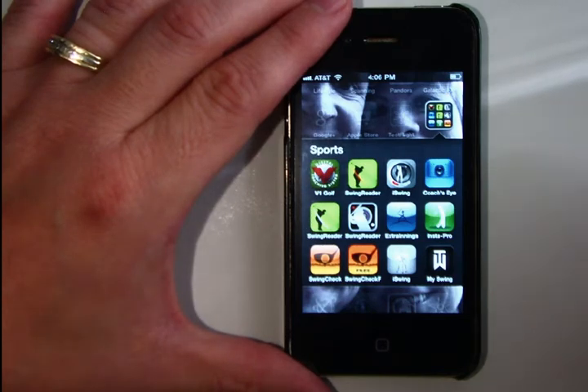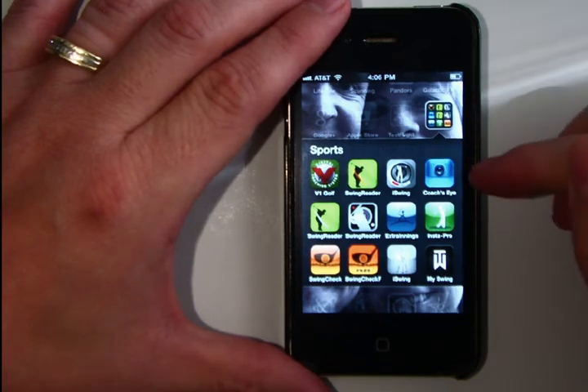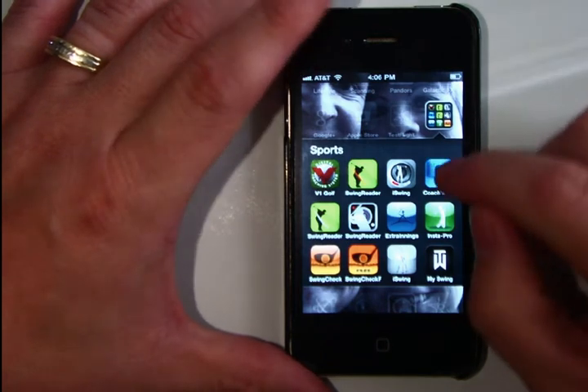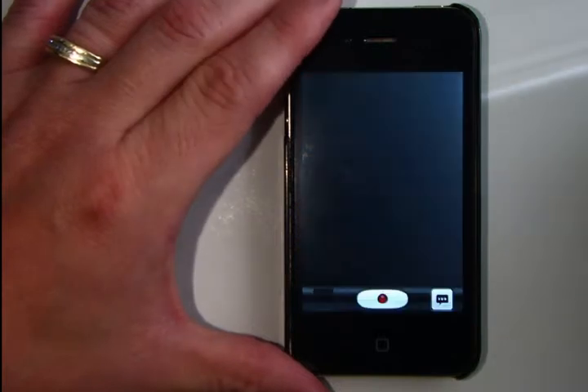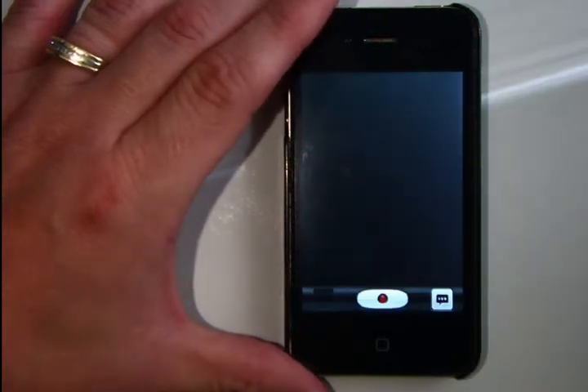We're going to go ahead and demonstrate the current beta build of Coach's Eye. First of all, find the application — it's a sports cap with a video camera lens on it. Just go ahead and launch it, and you'll see you've got a very basic recorder interface that you're presented with.